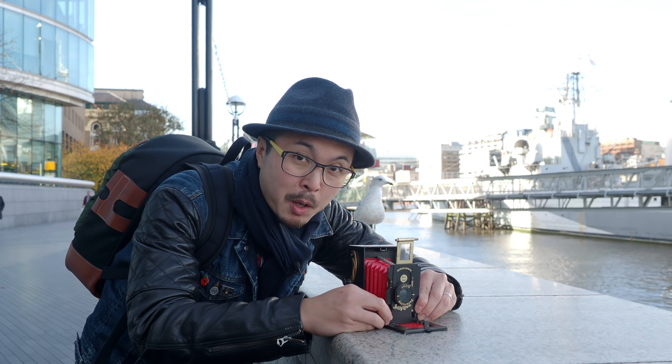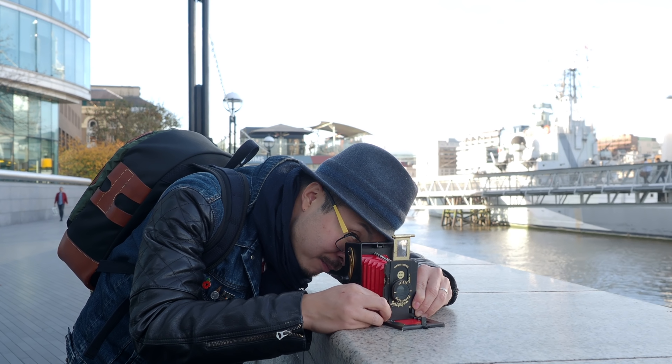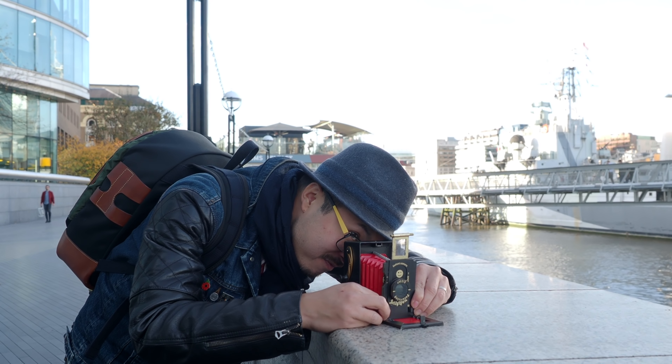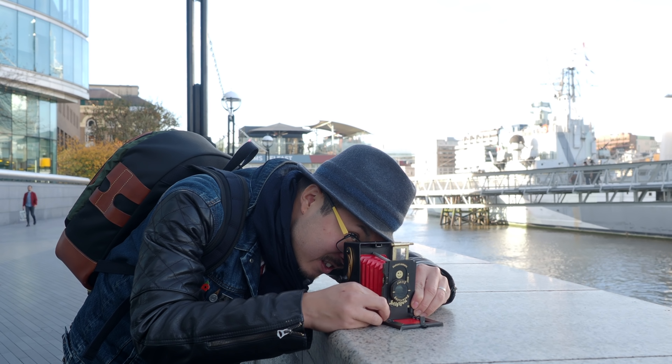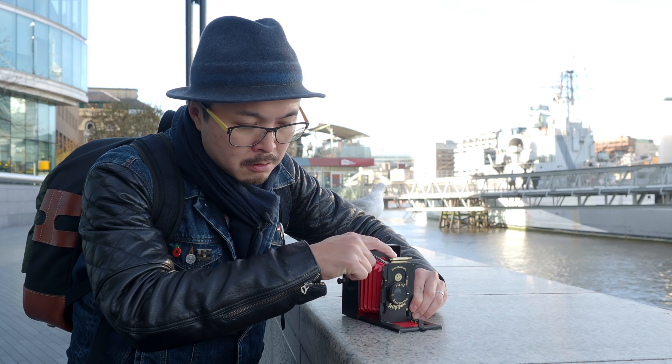I'm not even trying to compose now — I'm just trying to see if I can get a shot with something in the photo. Look at that — yeah, so it's that one.